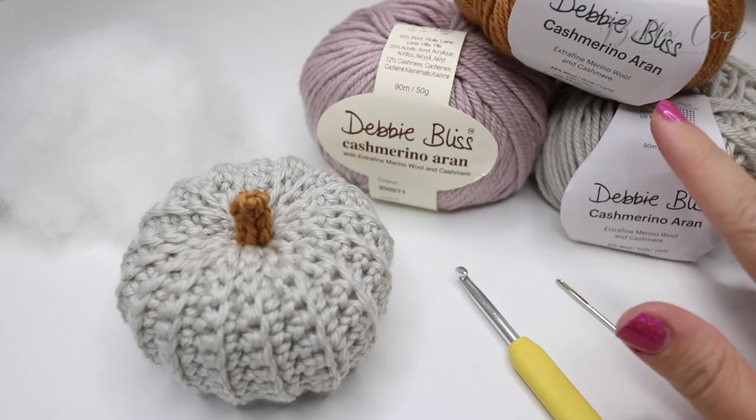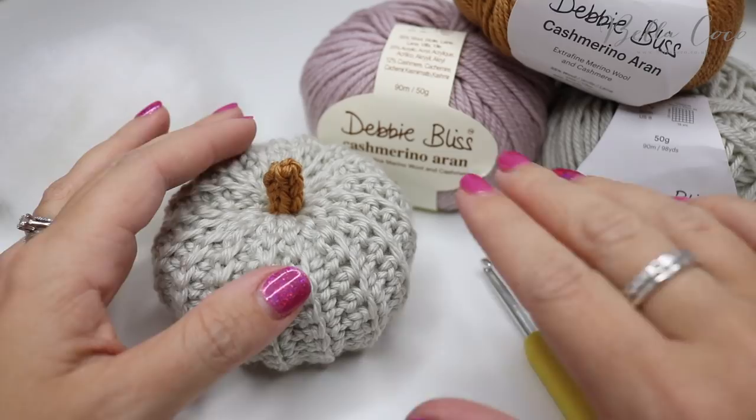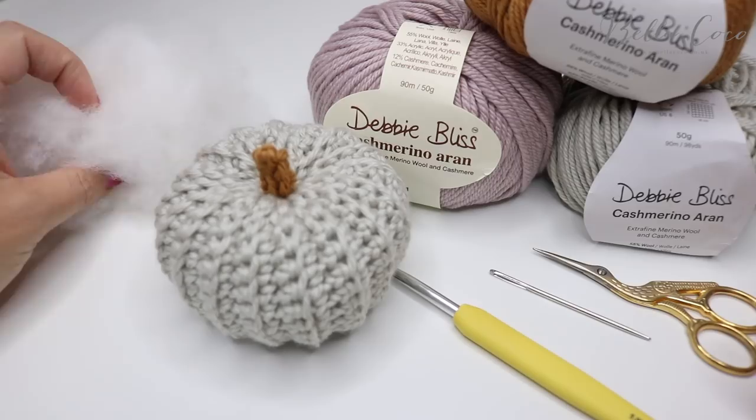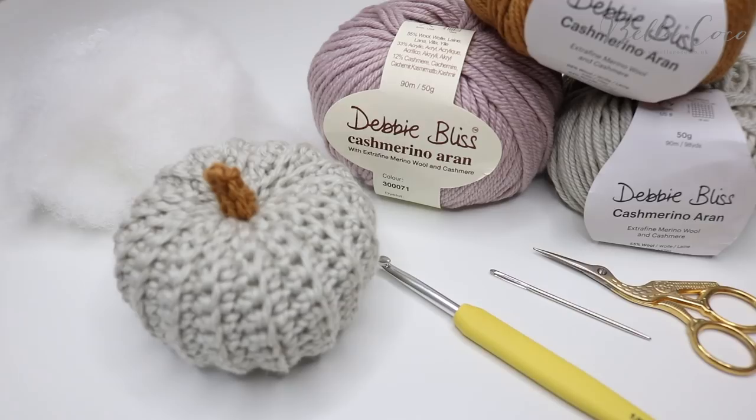I am using this Debbie Bliss Cashmerino Aran, which is absolutely beautiful. It comes in some really gorgeous shades which I think will make some really nice and different types of pumpkins. I am going to be using a five millimeter crochet hook. You will also need a darning needle, a pair of scissors, and some toy stuffing. As always, I'll leave a link in the description box below for where you can find these things.